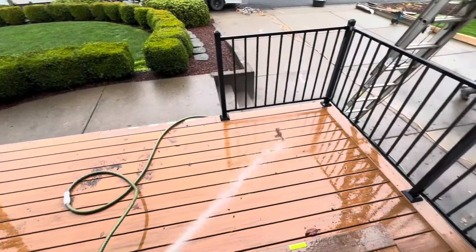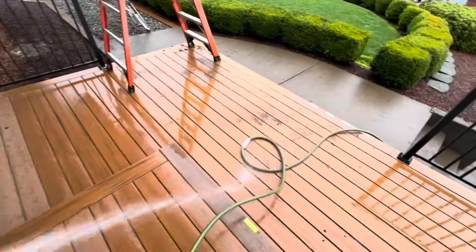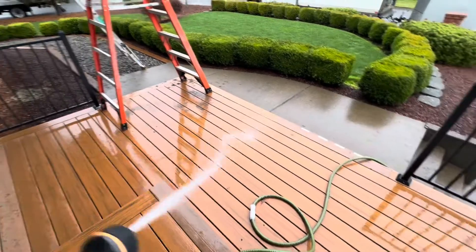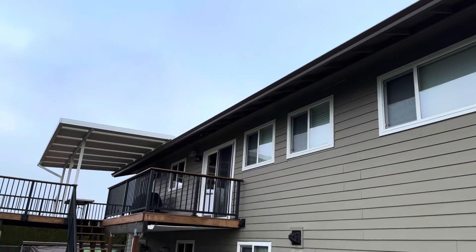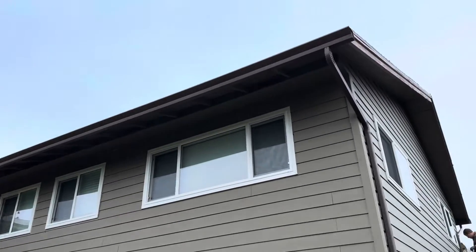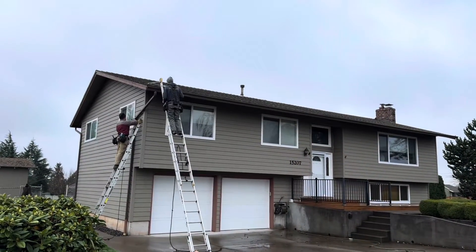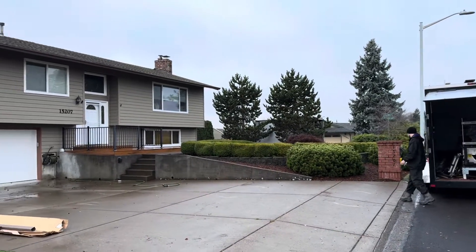Doing a little bit of a cleanup before we head out, making it more beautiful than it needs to be, but we want to make sure it's 100 percent. The old gutters rusted out — we're going to haul them away and recycle them. Looking sharp, color is amazing. Finishing up the downspout and the cleanup, then we're packed up and on our way to the next project.